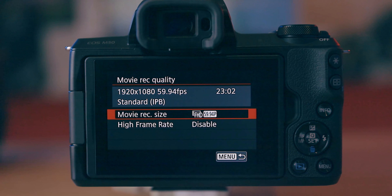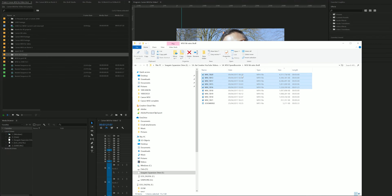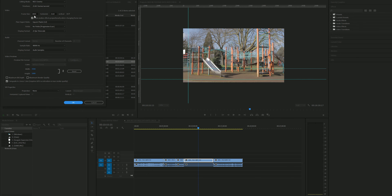What video file formats does the M50 use? The M50 records in MPEG-4 AVC, also known as H.264, and these files are really simple to use with your editing setup. I use Adobe Premiere Pro and haven't had any issues using these video files — even the 4K files seem to work pretty well in Premiere without slowing my machine down too much.